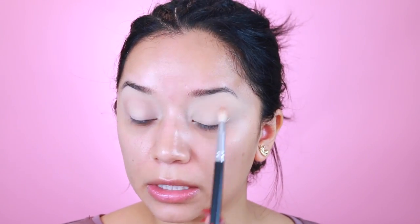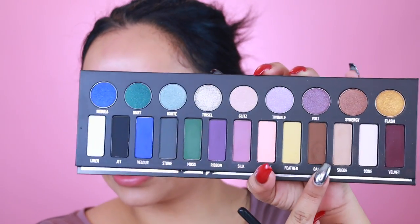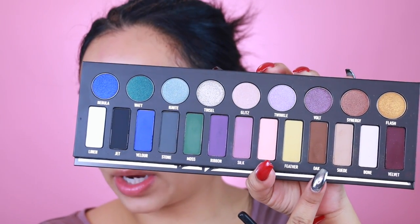The first color I'm going to take is called Suede. I'm going to apply this onto the upper crease just to start creating dimension. It is a little bit on the light side — I'm not sure if the camera can even pick it up, but it's there. Next I'm going to pick up Oak and take a smaller more detailed brush, also by Beauty Junkies. Oak is super pigmented.